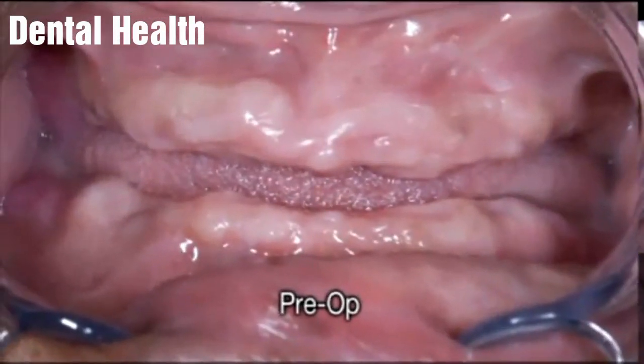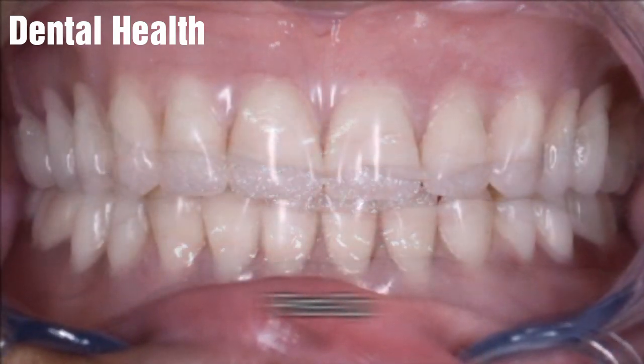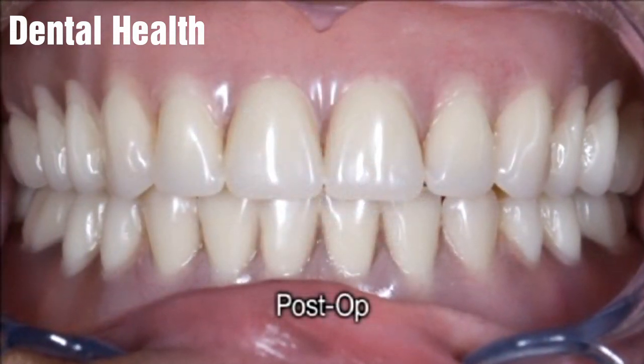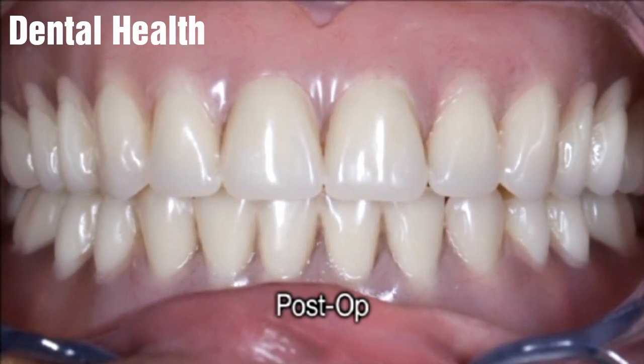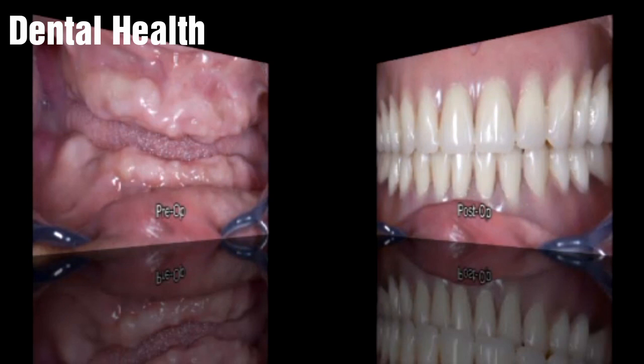The good news is that you have options to replace them. Dentures can help restore your way of life by helping you with day-to-day functions, such as eating and speaking, as well as help restore your confidence by improving your appearance and smile.